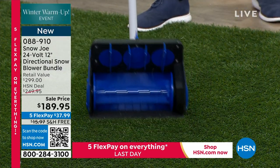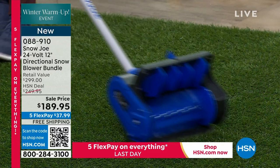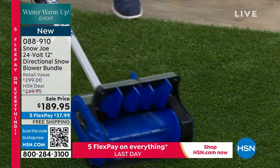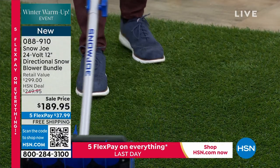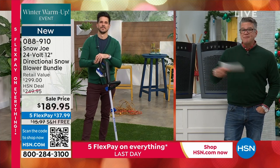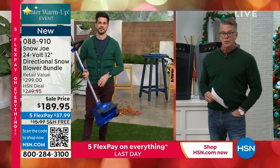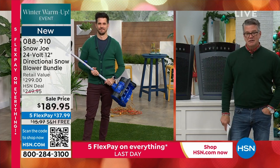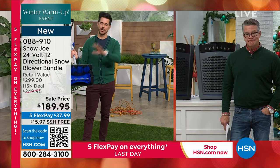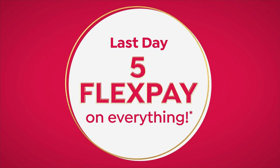Here's what I'll tell you — it's $80 off, free shipping and handling, it's cordless, and it runs for just about an hour. If you get snow, if you're one of those people that lives in a snowy region, you really need to get this. Item number 088-910 if you want to order. Last day.